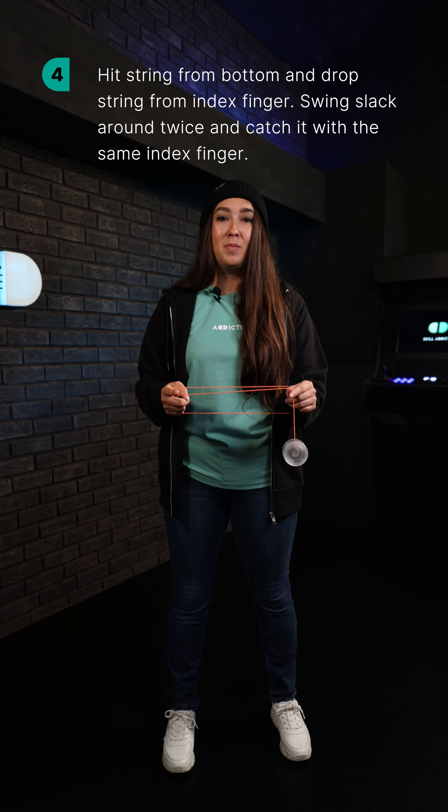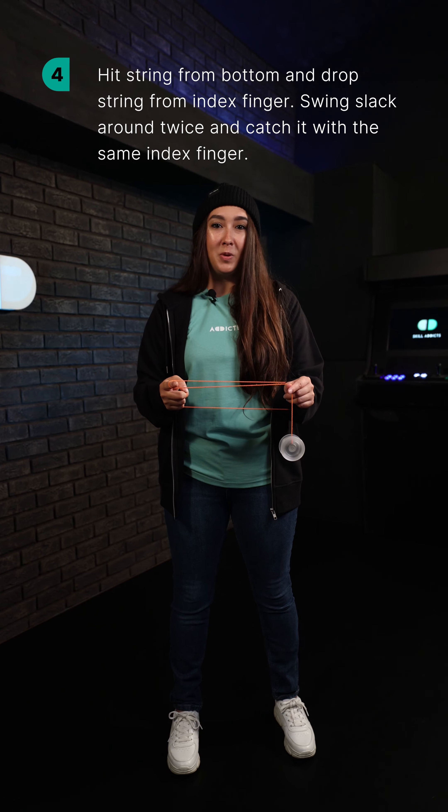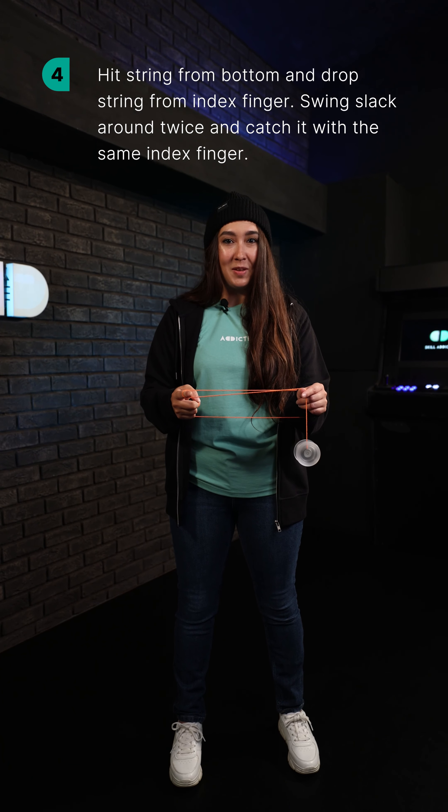Hit the string from the bottom and drop the string from your index finger. Swing the yoyo around twice and then catch that slack with the same index finger.